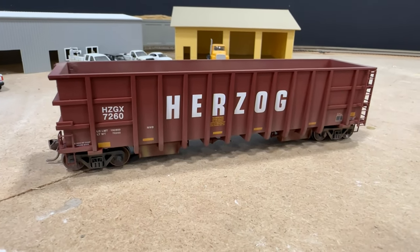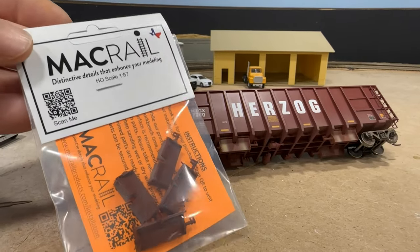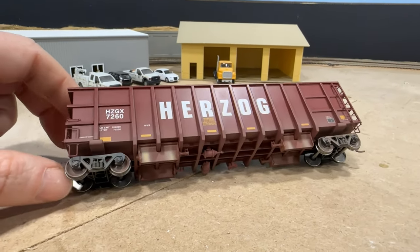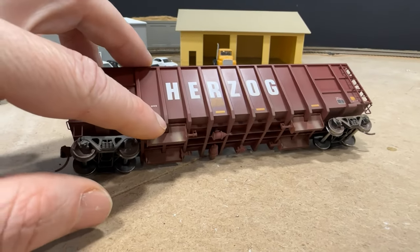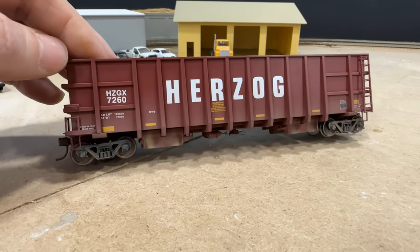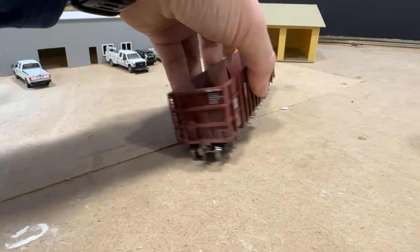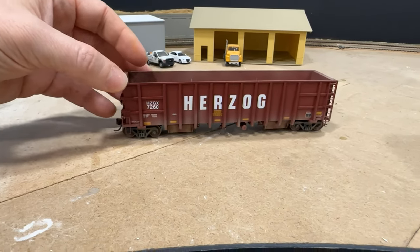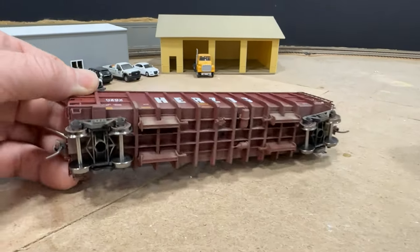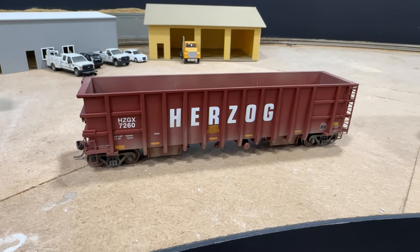So here's the first of my Herzog cars that I did. I used the ballast doors from Mack Rail — a great product, not too expensive to do each car. They have a non-cut version, which means I don't have to cut these ribs off of each car. Although the prototype those ribs are missing, the time saving and the hassle of not cutting those ribs off of 20 plus cars is definitely a bonus. I think it looks pretty darn good, so can't wait to get the rest of those done. It was definitely easy to use — just super glued them on there and then hit the car with some light weathering, and it turned out great.